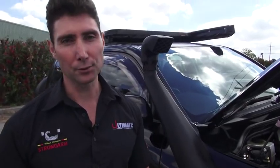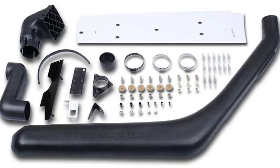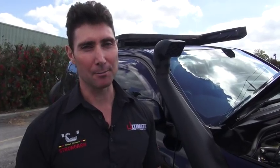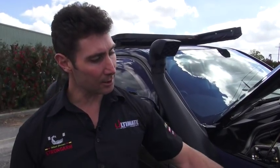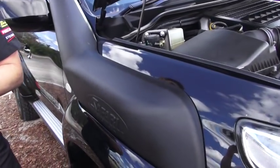Being involved in the four-wheel drive industry for as many years as I've had, and actually fitting snorkels, the way they actually marry up to the air cleaner is very, very different. So it's not just a case of buying the cheapest unit you can find. You need to make sure it not only sits on the body well and looks like it's actually meant to be there — more of a factory fit.